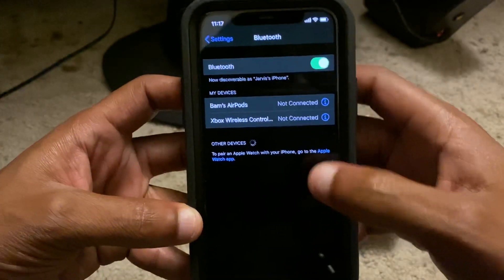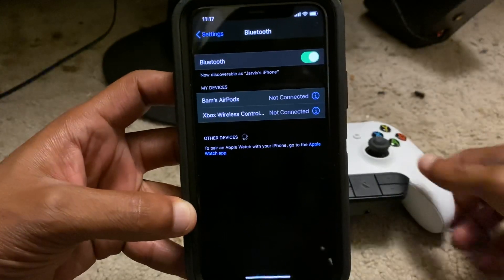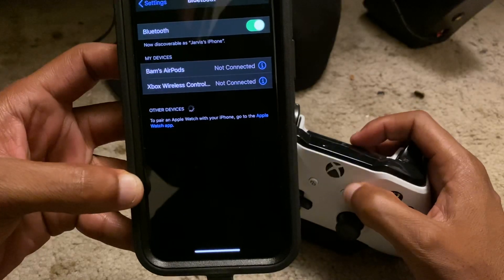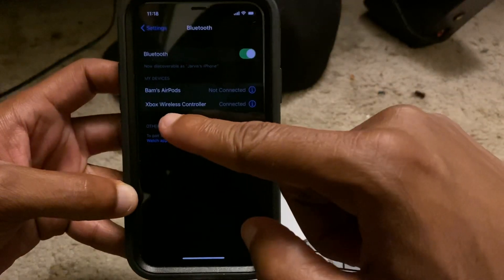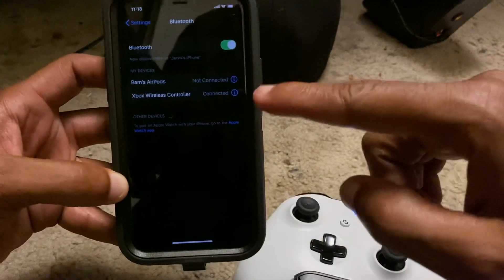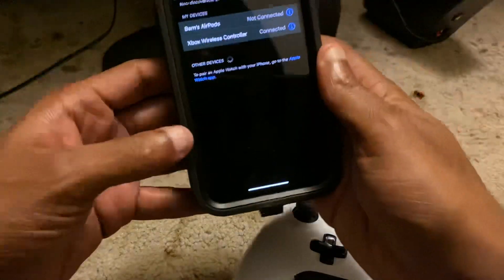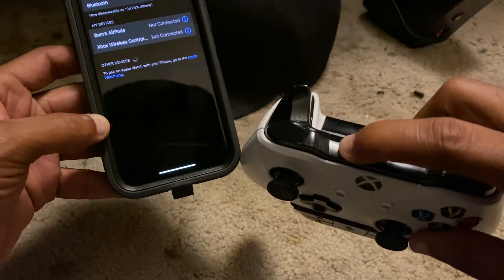Once you get inside Bluetooth, notice how it's searching for other devices. Get on your Xbox One controller and hold the middle button to turn on your controller. Once your controller is on, you're going to hold down the sync button on top of your Xbox One controller until your controller starts blinking.